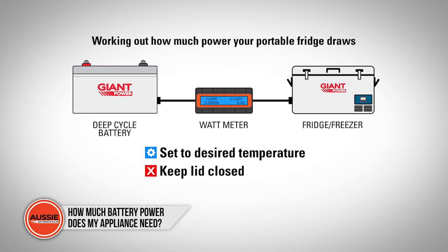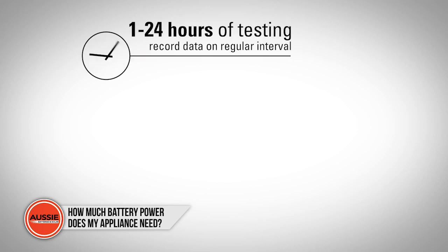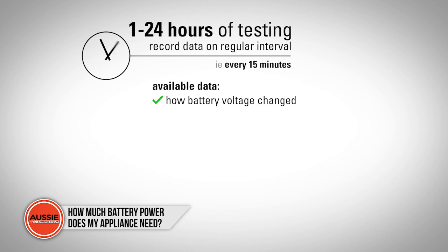Depending on the type of device you're testing, we recommend testing for between 1 to 24 hours, or recording the data at regular intervals — for example, every 15 minutes. Recording the data will show you a clear picture of how the battery voltage changed, if there was any large startup draw, as well as the amp hours used.